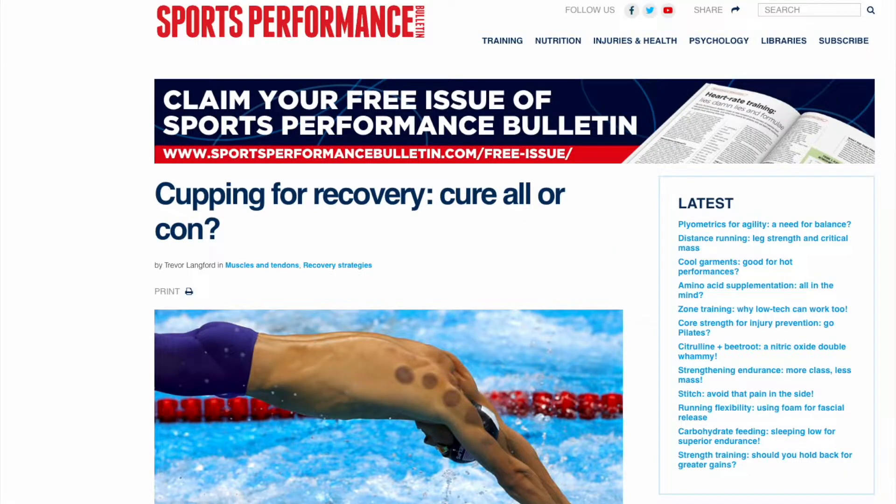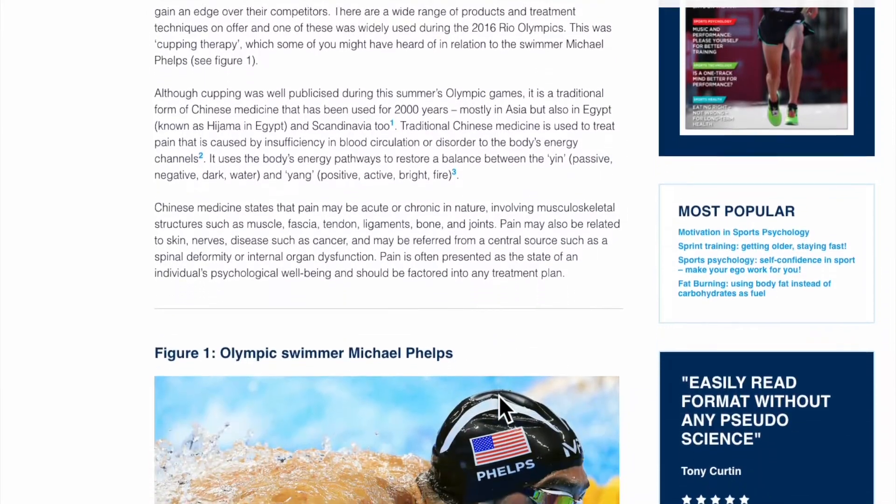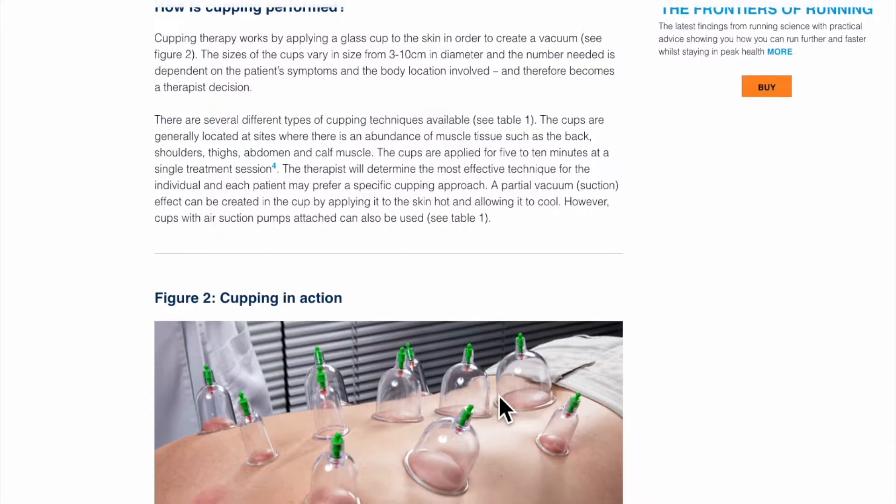There are tons of literature on the internet about cupping for recovery. This article is a nice summary — it also cites journal articles from the scientific community, which is great. It gives you a nice overview of who uses it for recovery, what it does, and the different types of cupping.